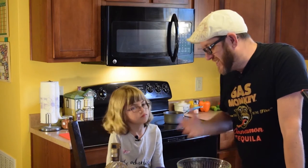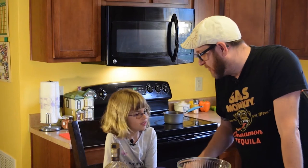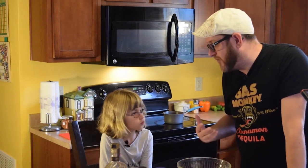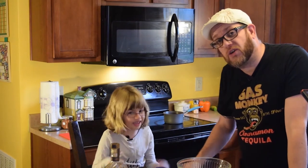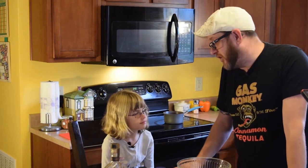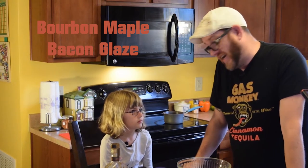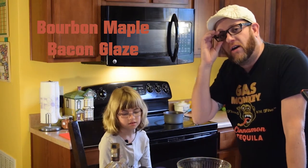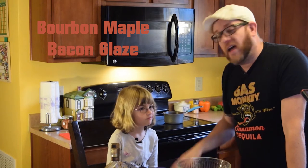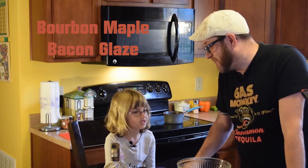A glaze is a sauce. It's got its own name, but it is definitely a sauce. And you can use it for meats, you can use it for vegetables and all kinds of things. The glaze that we're going to use for our example is a bourbon maple bacon glaze that you can use on pork chops and beef and all kinds of fun stuff, even chicken.